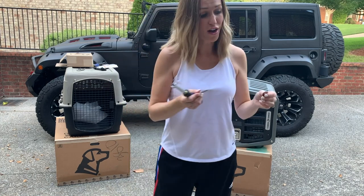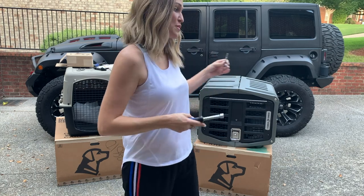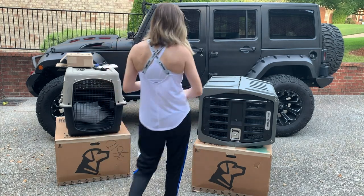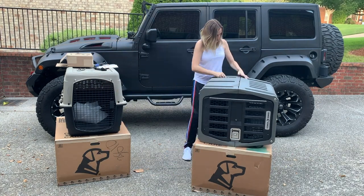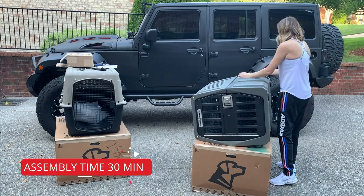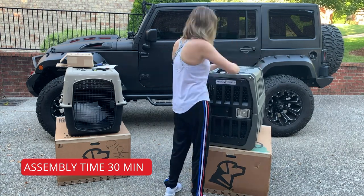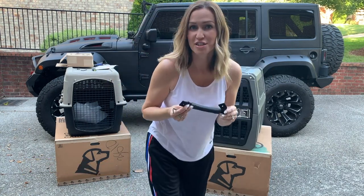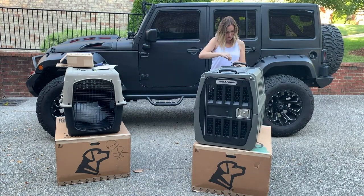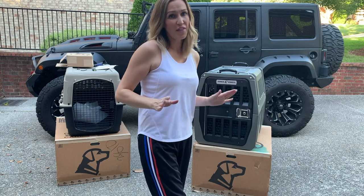I actually forgot to put the washers on before I stuck all of those bolts in the bottom. So as I'm going through, I'm going to have to pop them back out and add the washers. Don't make my mistake. The finishing touch — the very last handle — and then it's going to be ready to go. It's finally finished. It actually was not that difficult at all.